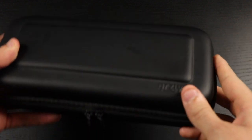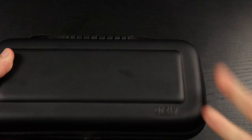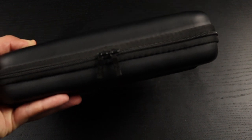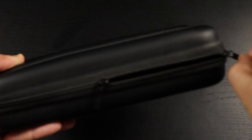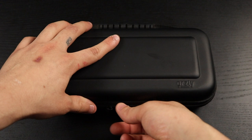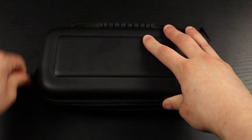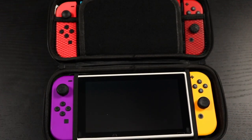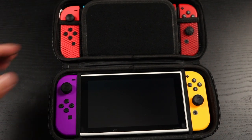It does have a strap up top so you can hold on to it — a lot of cases don't have that — so you can carry it on the go, which is obviously what these cases are for. It also has really good quality zippers that don't get stuck, very smooth. There are two of them, so you can open the case up like so.